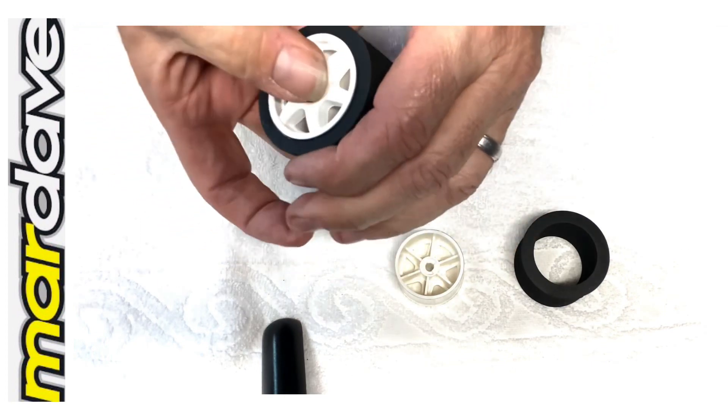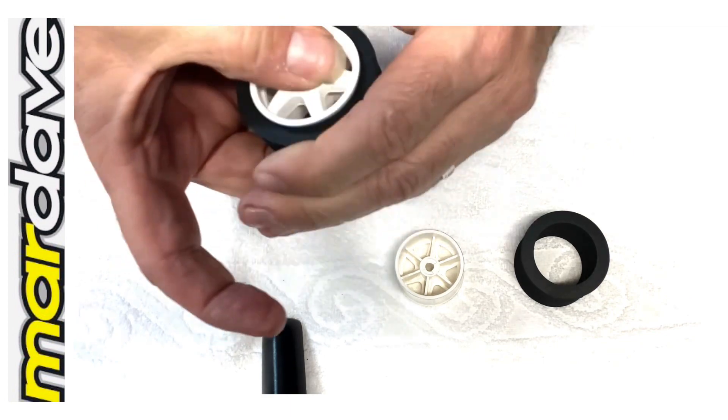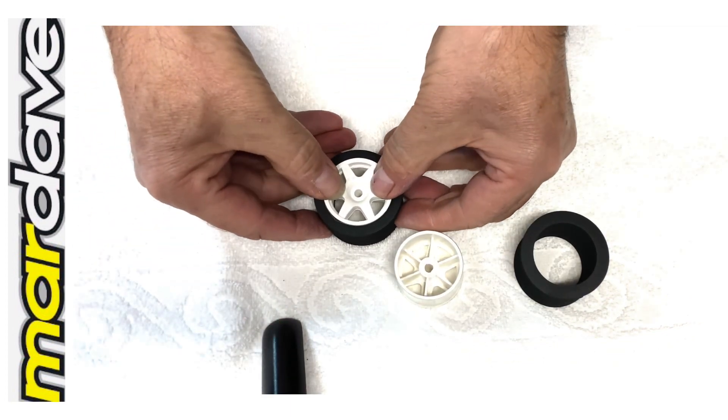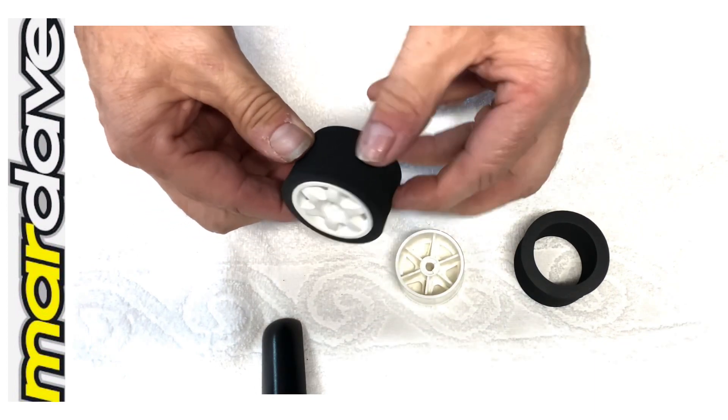Squeeze so it just lifts the tyre off, put it onto a flat surface and then position so it's nice and straight on the wheel.